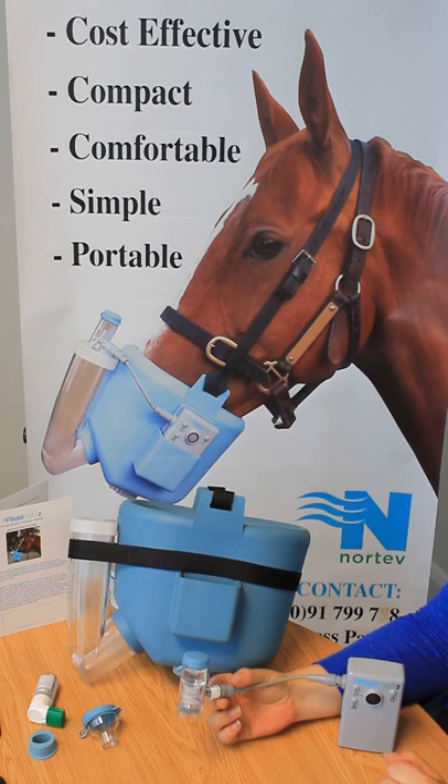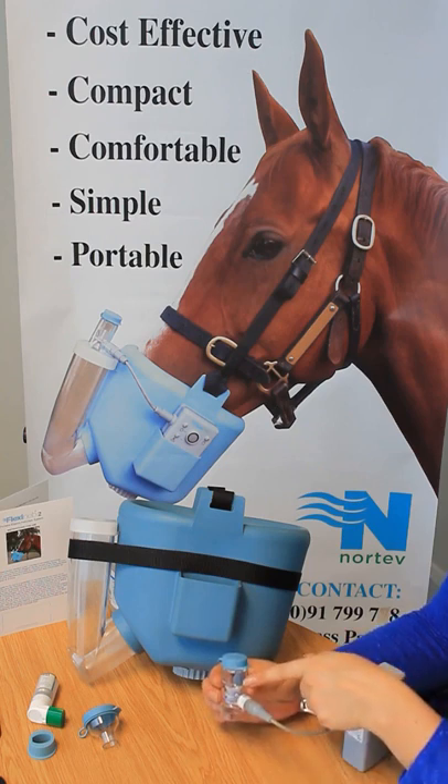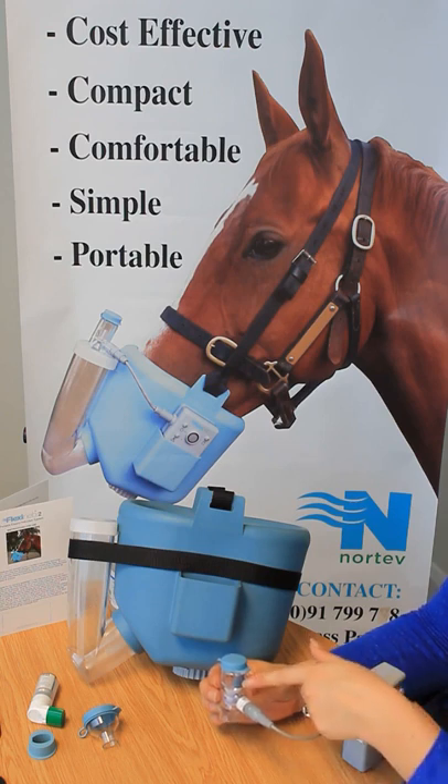We have three different variations of cup. This is identified as a grey cup. We also have a green cup, which is identified with a green sticker, and a blue cup, which is identified with a blue sticker.